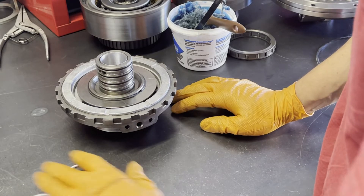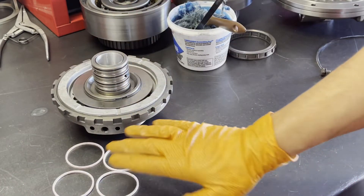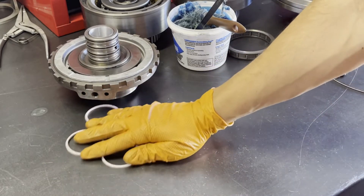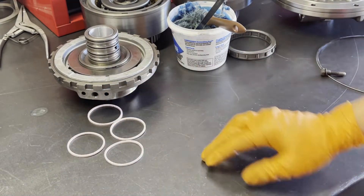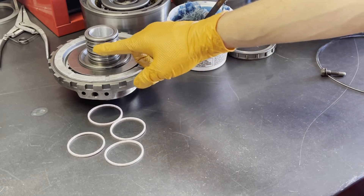Now, with respect to the sealing rings, normally the center support is going to take four rings. However, because we're internally dual feeding the direct clutch, we're going to leave this ring off.